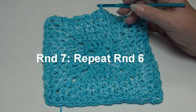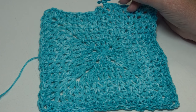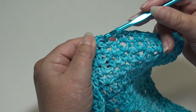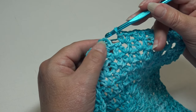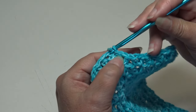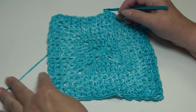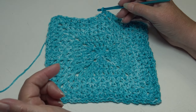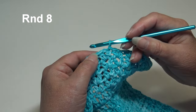Round seven is finished — we repeated round six again and joined with a slip stitch into the second chain of the beginning chain three. Let me zoom out a little so you can see what your dishcloth should look like so far. We have one more round to go and then your dishcloth will be finished.